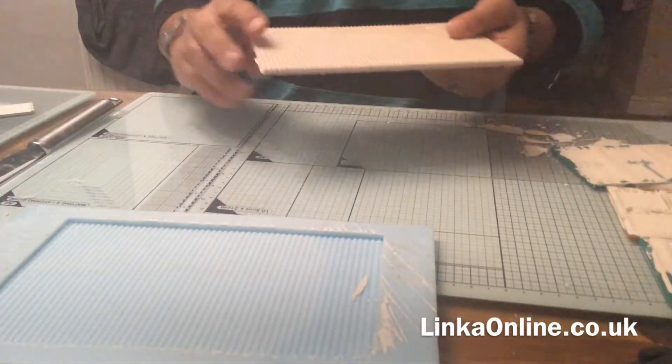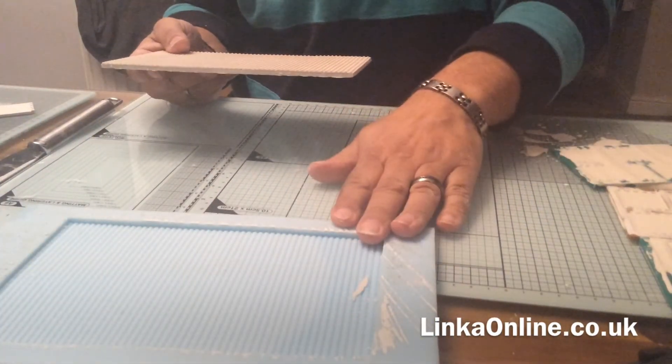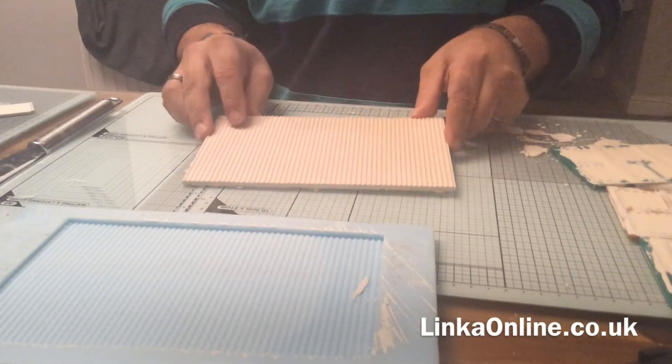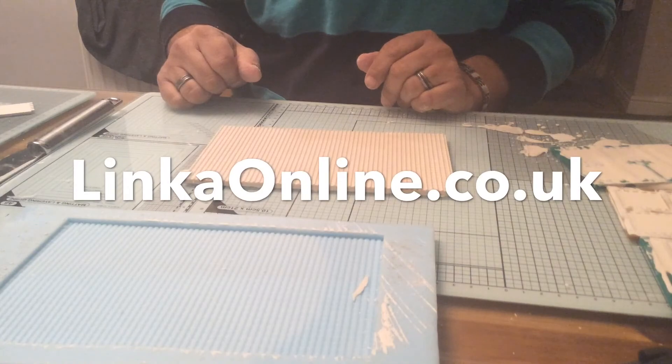That's going to be it for this video. Keep checking online — I'm going to be posting more things and I'm going to do an article on how to create rubber molds. You'll have to make your own designs, but there you go. Thanks, and keep building!